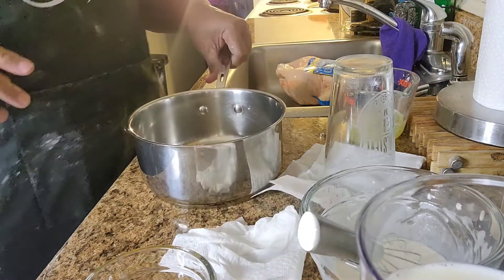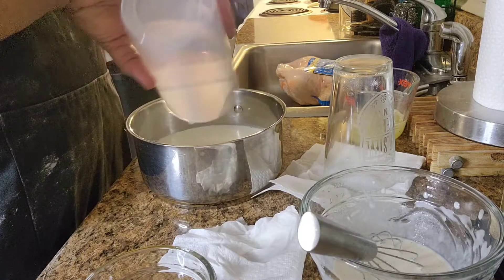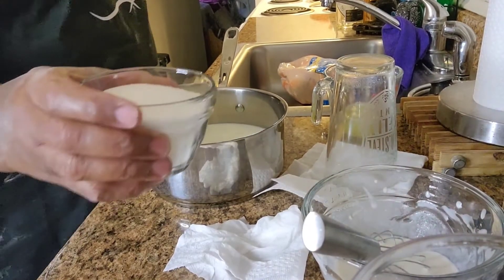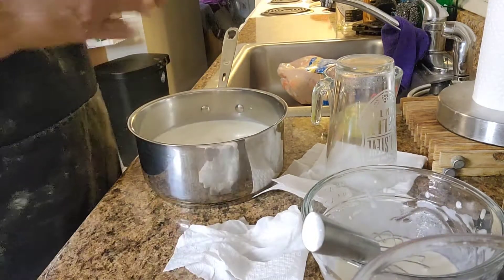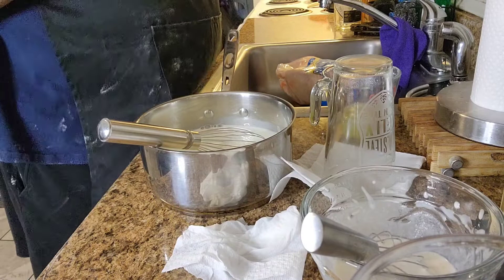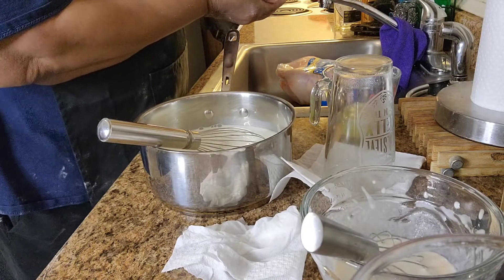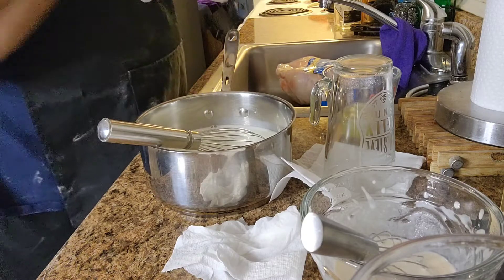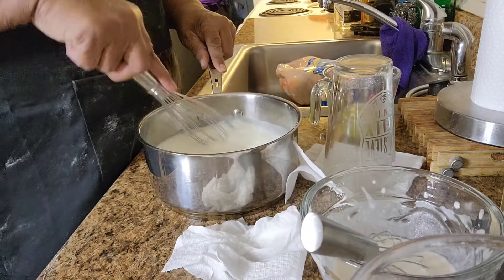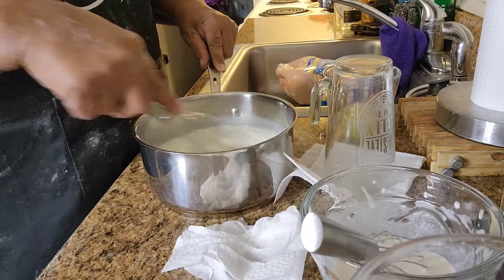So to this, I'm going to add the rest of my milk. I'm going to add my three-fourths cup of sugar to the milk, and then I'm going to put in a pinch of salt — which a pinch of salt means different things to different people, but I'm going to use my rendition of a pinch. So what I'm going to do is whisk this together and heat it. You don't want it to boil.